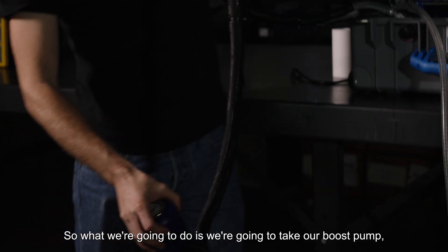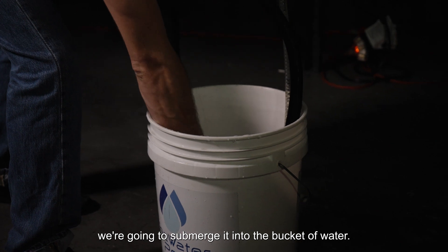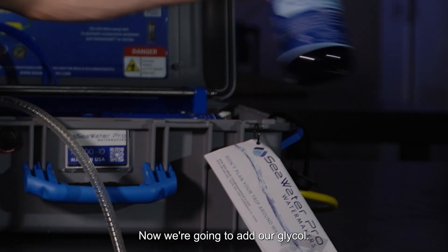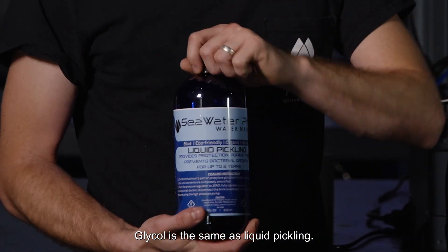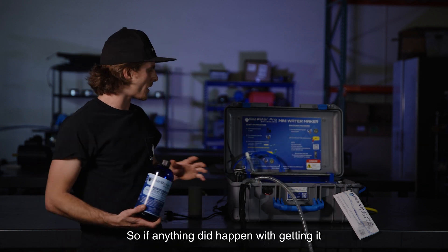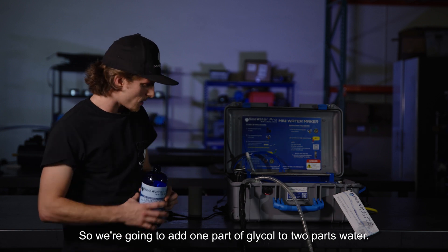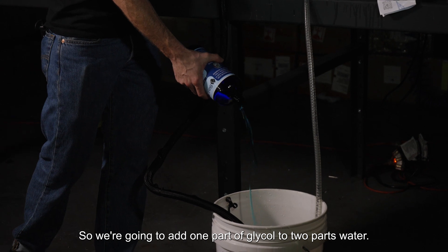We're going to take our boost pump and submerge it into the bucket of water. Now we're going to add our glycol. Glycol is the same as liquid pickling — it's a food-grade product, so if anything did happen with it getting into your water source, it's completely safe. We're going to add one part glycol to two parts water.